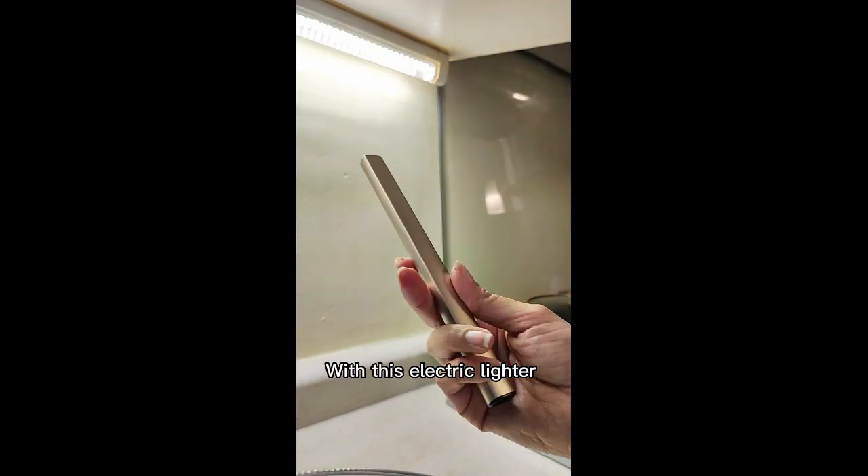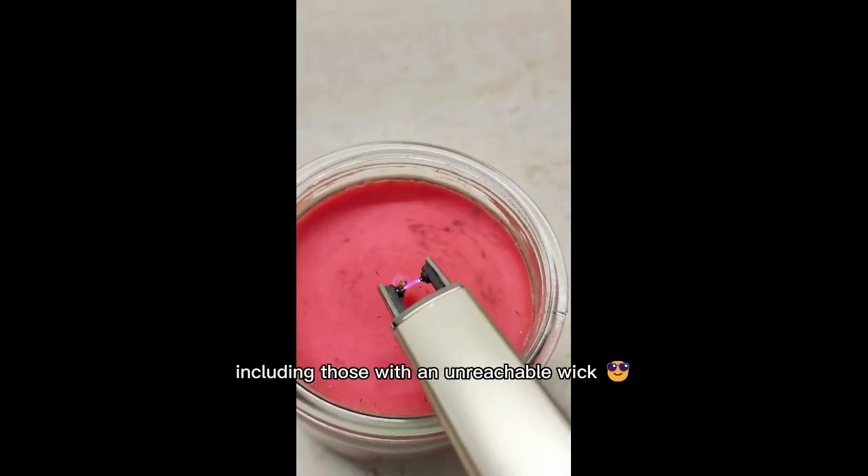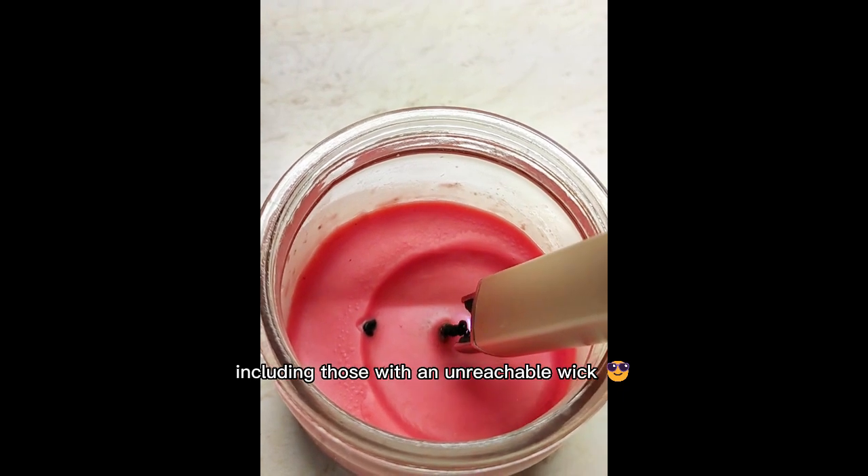With this electric lighter you will forget about those problems. Easily light your favorite candles, including those with an unreachable wick.